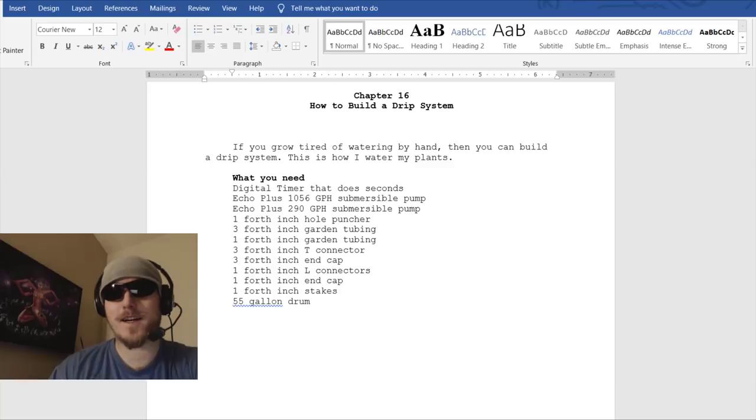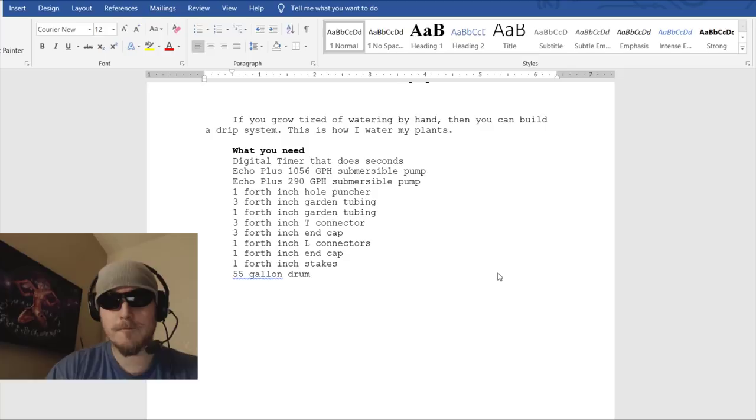Hey, what's up, this is Neil from growpotcheaply.com, also perfectsunled.com. I'm going to go through Chapter 16 of my book on how to build a drip system. I already have a video on how to build my drip system, but this is an easier drip system to build — it's actually how I use my drip system now with the 50-gallon drum. Let's go through it if you guys notice any misspellings, let me know. Here is the list of things you'll need.